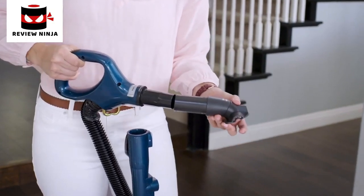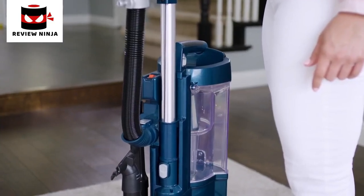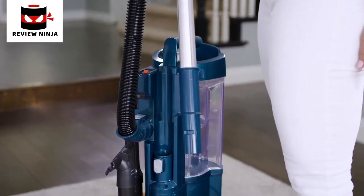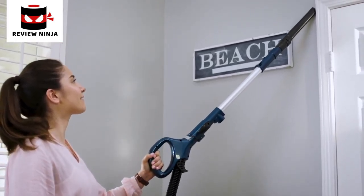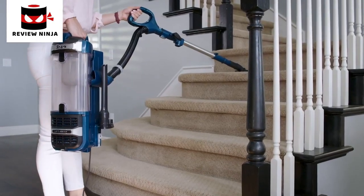Attach the accessory of your choice to maximize cleaning. For extended reach, just press the wand button on the back of the pod to disconnect the wand. Next, attach an accessory to the wand to easily reach those hard-to-clean areas. With the Shark Rotator Lift-Away, cleaning your whole home just got easier.